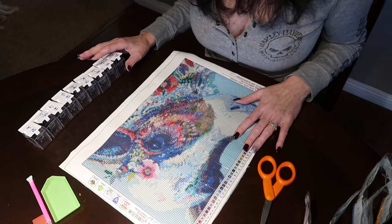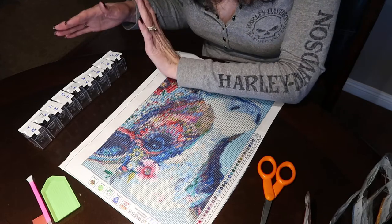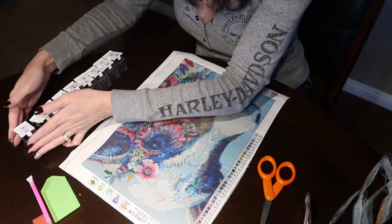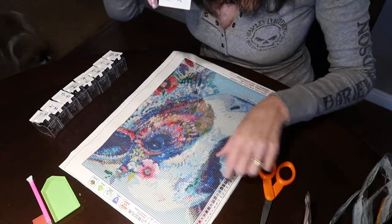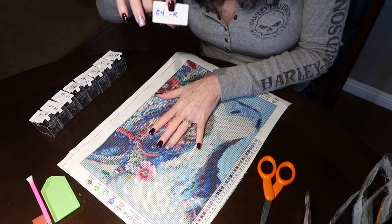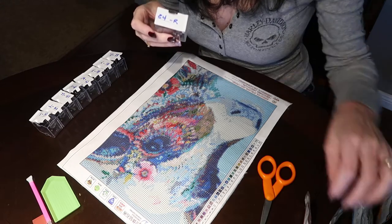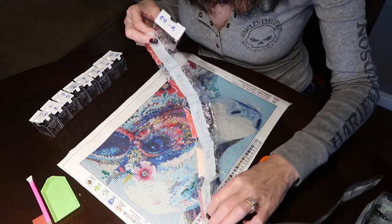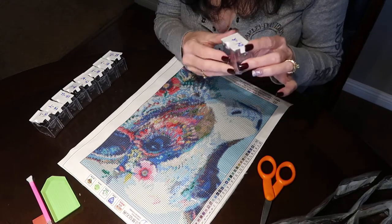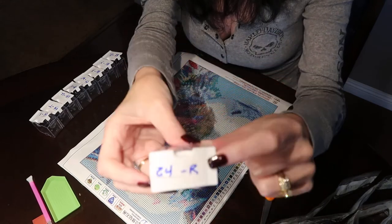The hardest part for most people is getting started and set up. You want to take whatever storage system you're using and get it ready. I've got half done already. It has the number on the side of your key and then the letter that corresponds to it. So 24 represents the letter R — I'll find the number 24 packet, dump that into the container and close it. That way, when I get to that color, I'll know this is what I need.